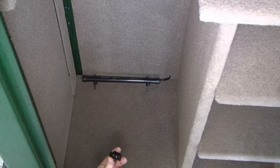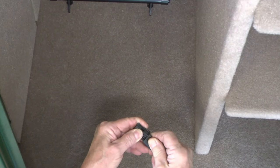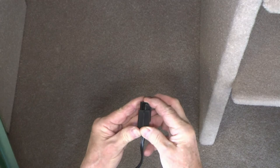The last step is to install the plug. Simply lay the cord on top of the plug, take your plastic cap, slide it over the top like so, and push in until it completely stops, and you're ready to plug it in.